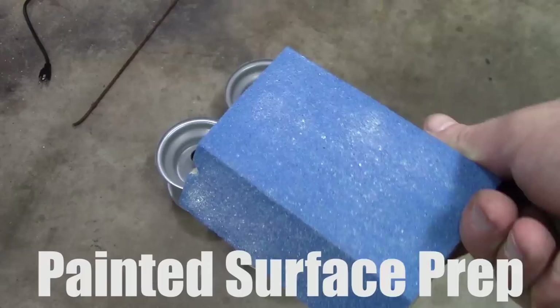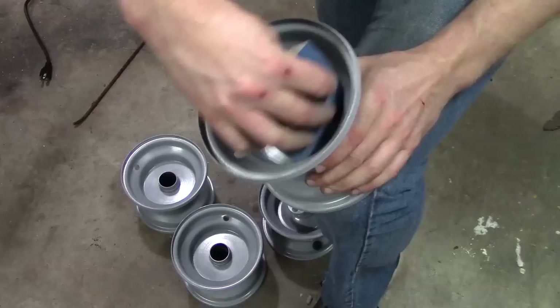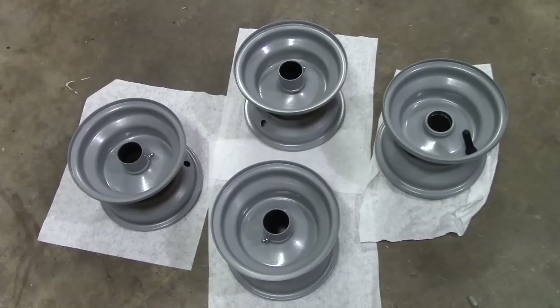If you already have a go-kart that's painted and you just want to paint over what's already there, you still have to prepare the painted surface a little bit by scuffing it up with a sanding block or sandpaper. After you finish sanding it, you want to take a clean rag and wipe it up with mineral spirits.